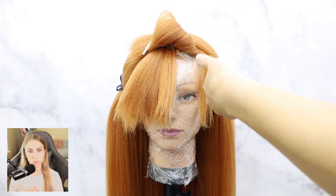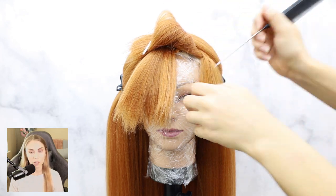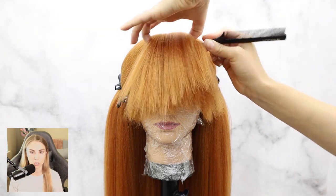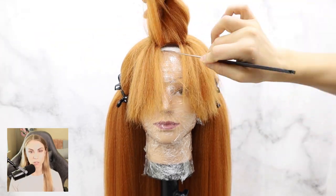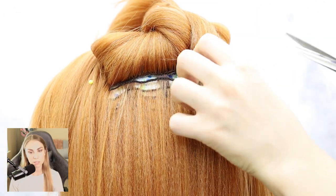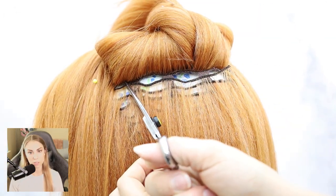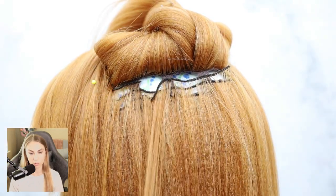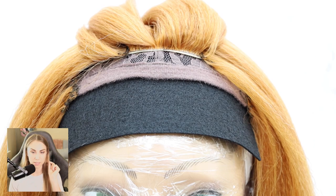The crimping creates really nice texture and waves in the hair so that when you steam it, it will work really well for creating shapes. If you don't crimp it, there's a good chance the hair isn't going to do what you want. I went to the side of the wig and harvested a whole bunch of wefts that I could use for rebuilding the bangs on the side.